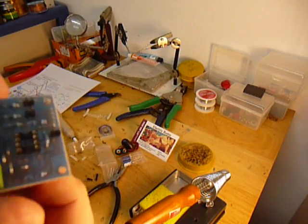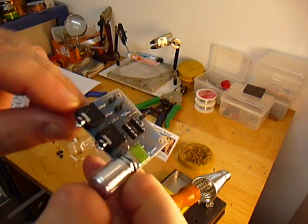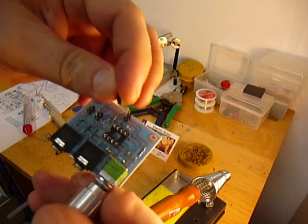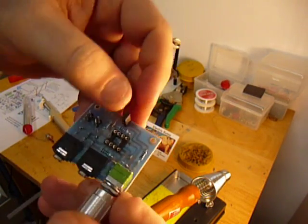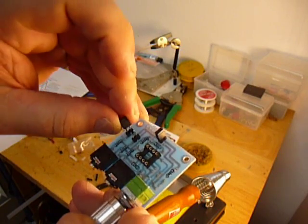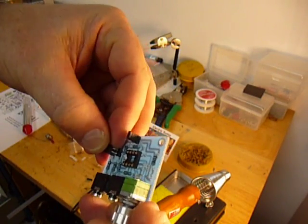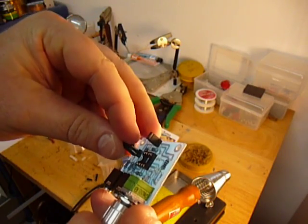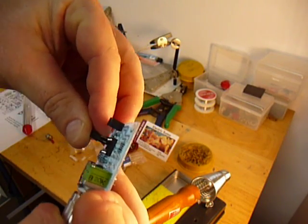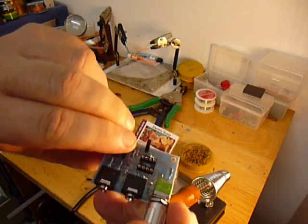Now you can see we've got our jumper connectors on there, and those are ready for jumpers. The jumper in the back — the one that's all by itself — is bias on and off. With the jumper on, it's bias on. And with this one, it's bias left on, and bias right on. So that is your bias. With those three, it's only three jumpers. We've got bias turned on, on left and right channel.